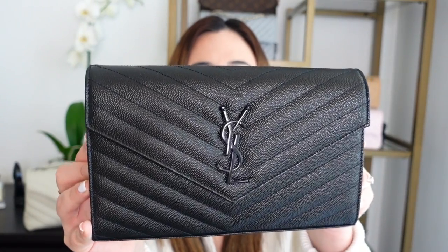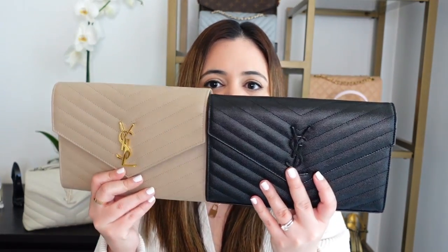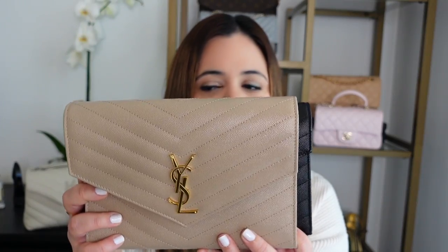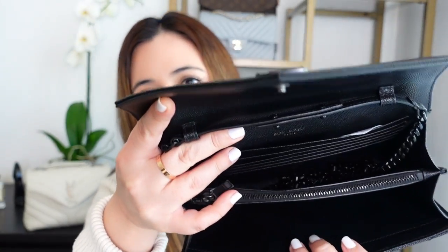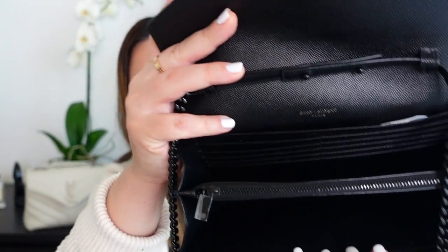The first bag I'm going to compare the clutch to is my wallet on chain, also called a WOC, in black with black hardware. It's also in the pebbled leather just like the clutch I just purchased. Putting them side by side, the clutch is slightly taller than the WOC but the WOC is longer by just a little bit — so a similar size and shape. The difference is that the WOC has two compartments and a chain, which is removable. You can pop it open and just use it as a clutch. I tend to just tuck the chain inside.